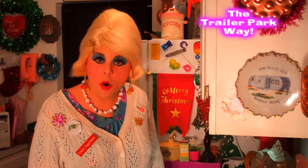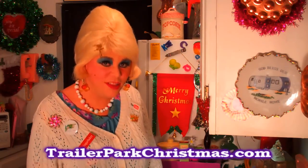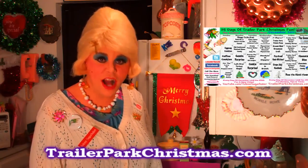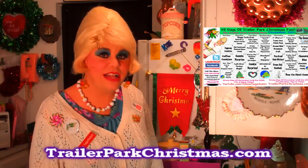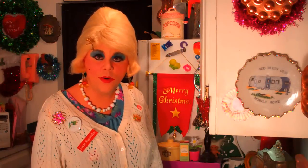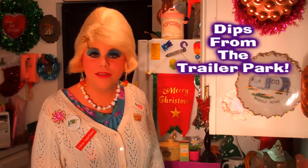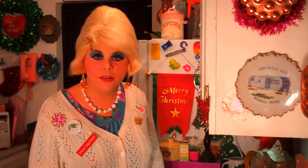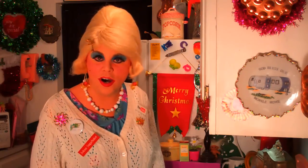There are only 12 more days until Trailer Park Christmas. If you've been following along on your calendar, which you've got on my website trailerparkchristmas.com, you'll see that today's recipe video is called Dunkin' and Dippin'. Around this time of year you've got people dropping over to the trailer or your home and they're looking for things to snack on.